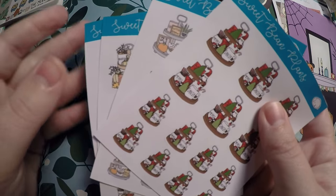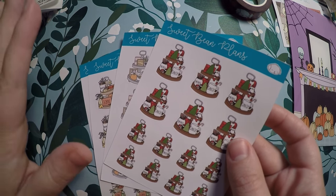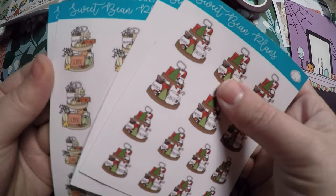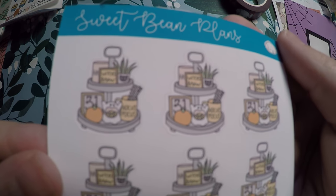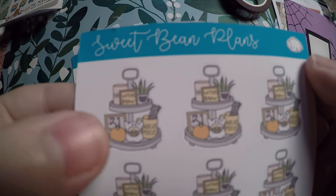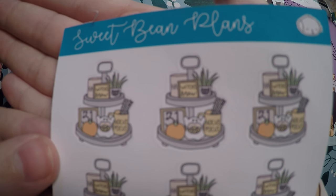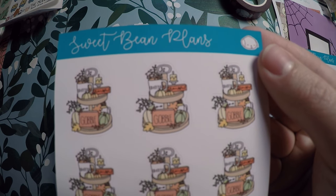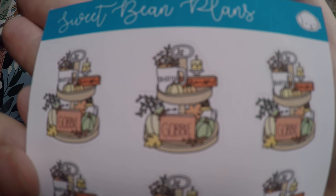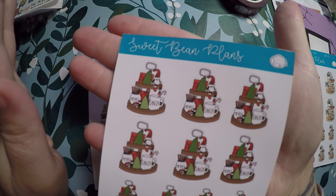As for sticker sheets, she did a $2 Tuesday on these little coffee tray sheets she's been doing, and I will probably end up with the entire collection — I don't even have a coffee tray but I love her doodles of them. The Halloween one has witch's brew, hocus pocus, and a little ghost. Then there's a Thanksgiving one: grateful, thankful, and gobble. Just super cute — I have no idea where I'm going to use all of these but I love them.